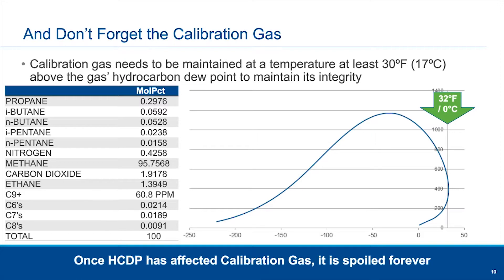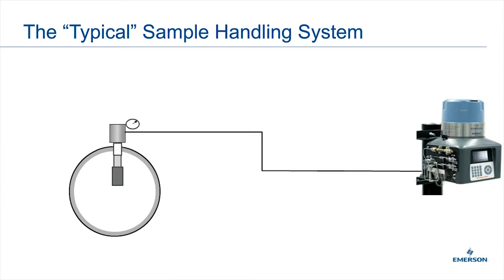Do note: if you have not opened the calibration gas and are just storing it, there is a process where you can actually bring it back up to temperature and have the calibration gas return to the right mixture. Since we're talking about the sample, let's also quickly talk about some typical sample handling system requirements.